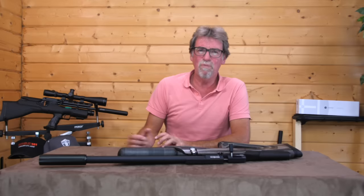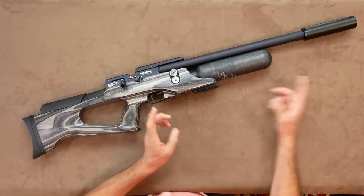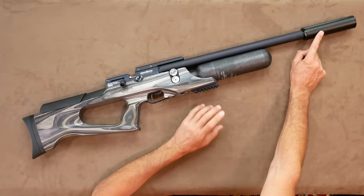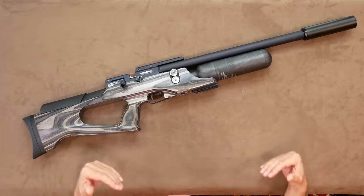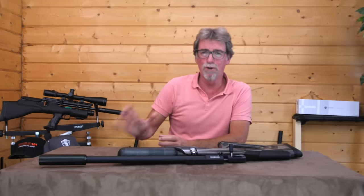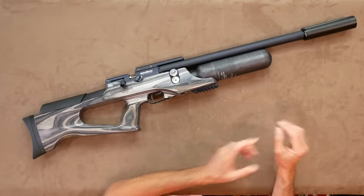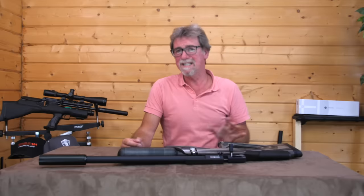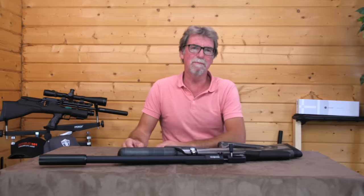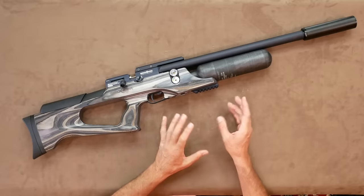It is the longest of the bunch and has a real bark to it, so it would really need a silencer to bring it down to the noise levels of the others. That would push its length right out beyond normal bullpups and into rifle territory. For that alone I have discounted it from this competition. A great gun, beautifully made and presented, but not what I would call a bullpup.